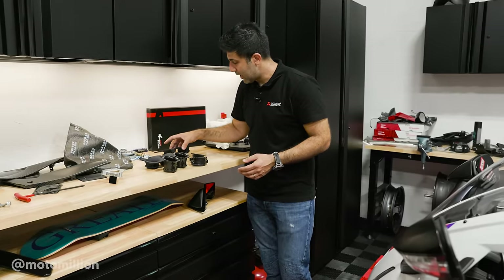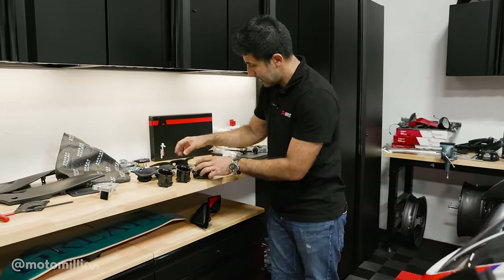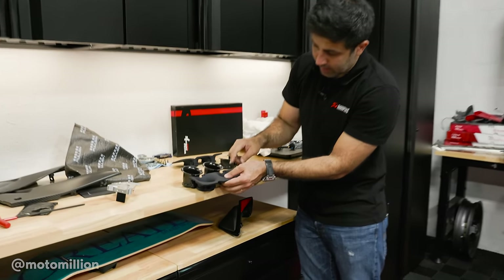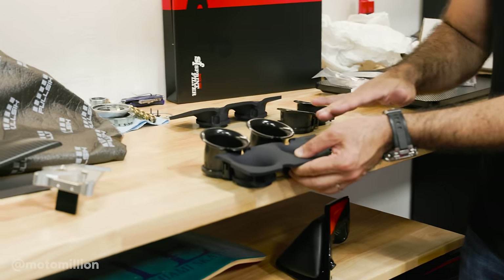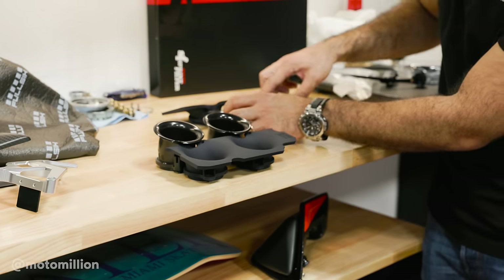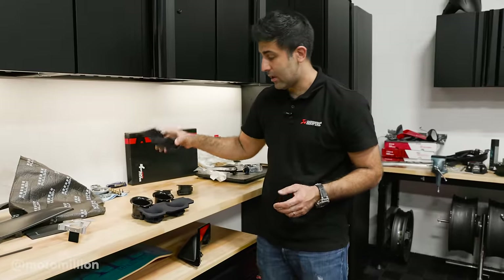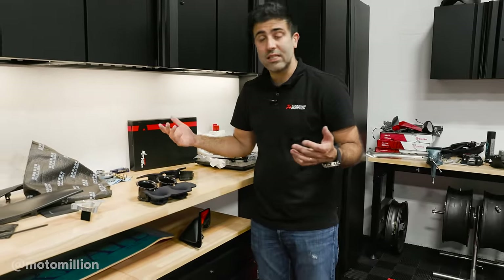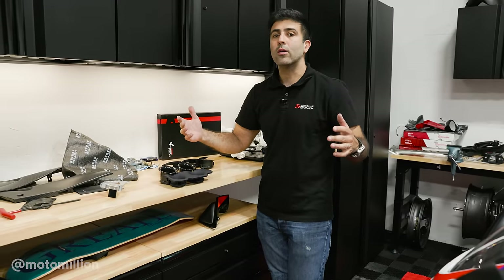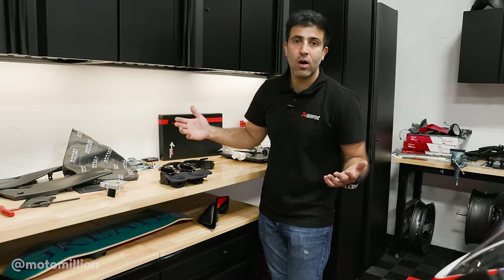So we have our velocity stacks out. Let me show you the difference. These are the rear stacks and these are the front stacks, and this is where the rear stacks are gonna be replaced with. If you take a look, they are shorter — the profile's a little bit different and also the height is different. In the front, again, they're a tiny bit shorter, and these are the front stacks that we're gonna replace with. What this achieves is: the higher the stack, it's meant for more low-end torque or more low-end power. The lower it is, it's meant for upper-end power.